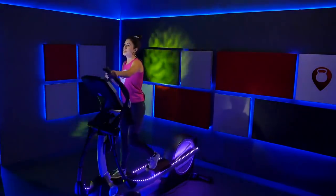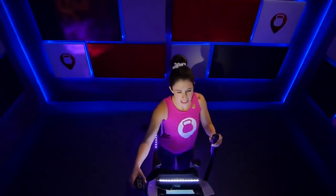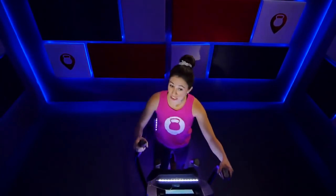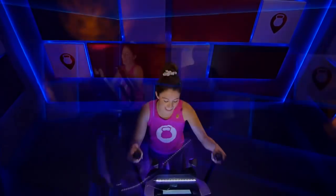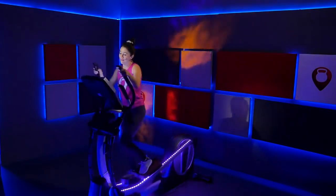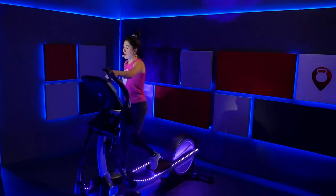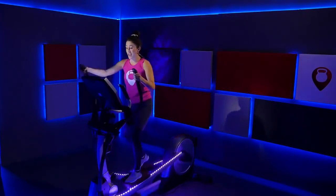Nice job, just breathe. We're going to do two more pushes right here. Move that resistance up to a seven — here we go, last push, 30 seconds. Go! Power through it, fight for it right now — increase that speed even more. Come on, use those arms, push side to side. Breathe through it — you've got ten seconds. Last push — three, two, one.